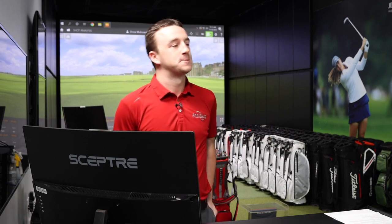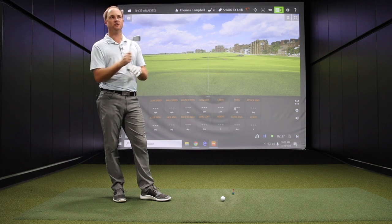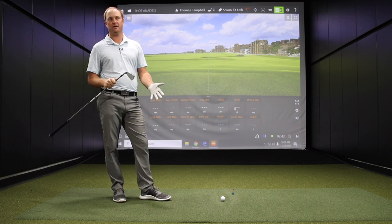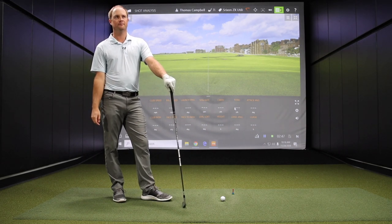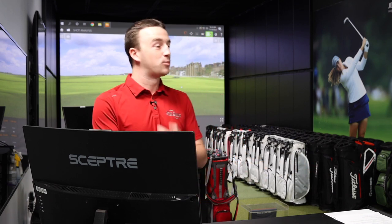A ton of players now, especially your better, higher swing speed players, are going away from hybrids — maybe trading in hybrids at Second Swing — and going into a utility iron. We have the three iron here, which has 20 degrees of loft. There's also a two with 18 degrees and a four with 23 degrees of loft, depending on what you're trying to achieve. Players might want two or all three in their bag depending on how the gapping works with their iron set. You could put together a combo set of ZX5 irons into ZX7 irons lower in the set, and then start at the top with a utility iron or two of the ZX utilities.